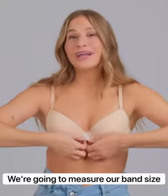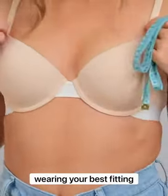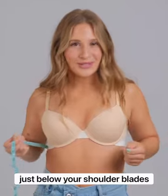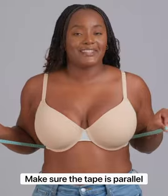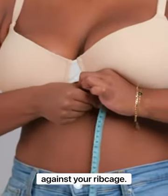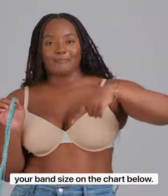Step one, we're going to measure our band size. Stand in front of the mirror wearing your best-fitting, least padded bra and a soft measuring tape. Wrap the tape around your back just below your shoulder blades and right under your bust. Make sure the tape is parallel to the floor and pull to a snug fit against your ribcage. Take that measurement and find your band size on the chart below.